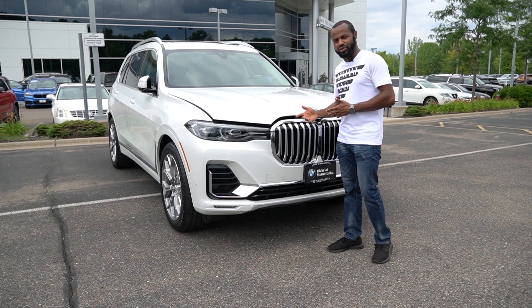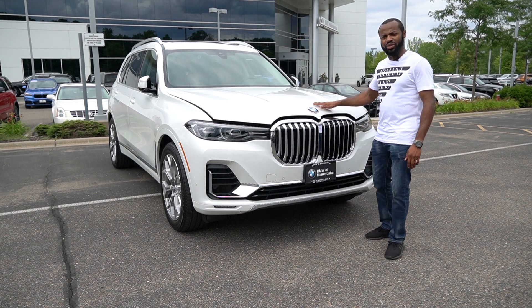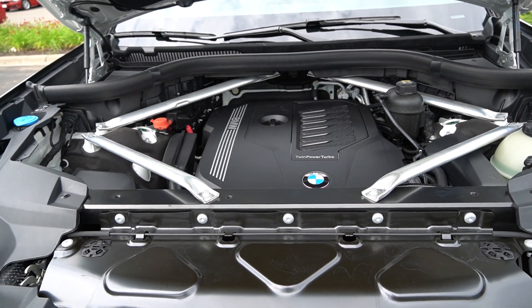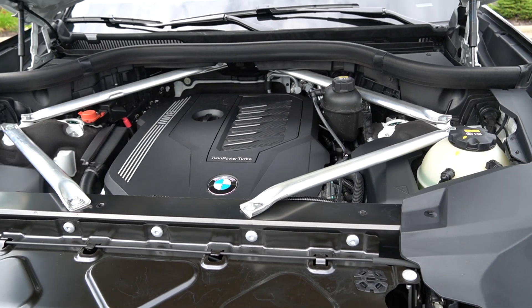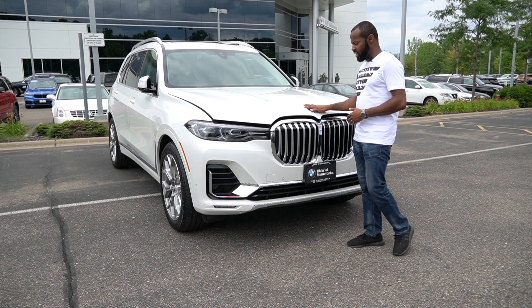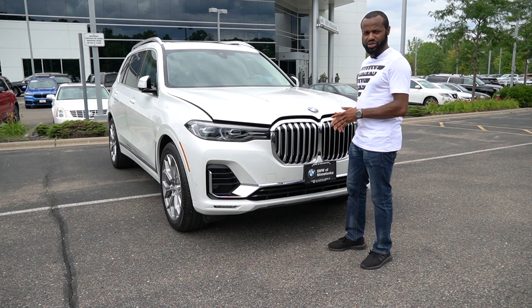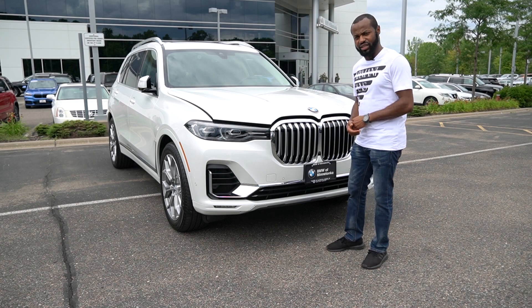Going back over to the front, here is the massive grille, and the engine in here is a 3.0 twin-power turbo inline-six. This has 335 horsepower and 332 pound-feet of torque, and the retail price goes for around $74,000. I'll pop the hood up and start the engine so you can hear how this sounds, and also hear how the exhaust sounds as well.